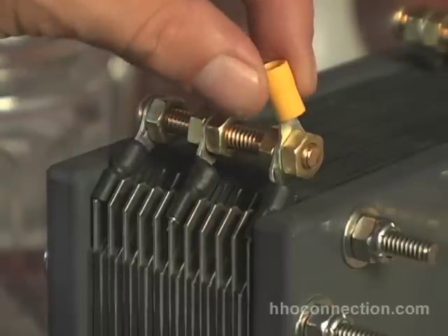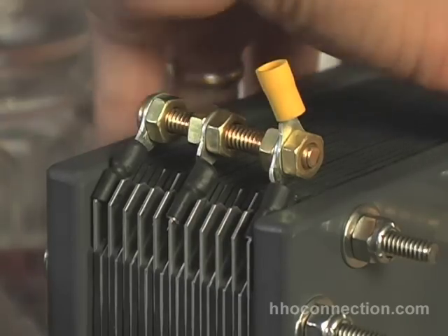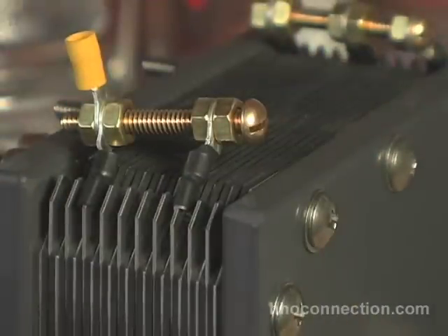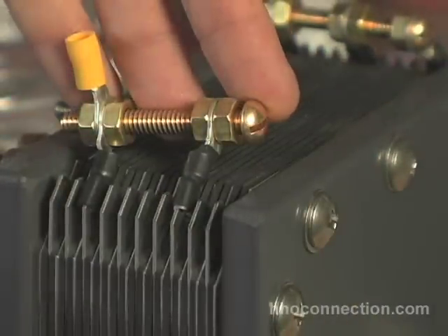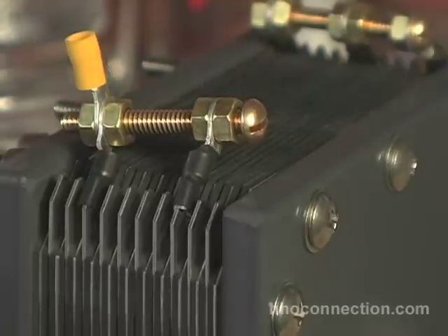My last connector will go right here — this will be my positive connection. You can see the other side now; these are my negative connectors. I have two negatives down here. I'm going to show you the exact pieces I used to put this together, how I assembled it, and how I soldered the pieces together. I hope this is going to help.